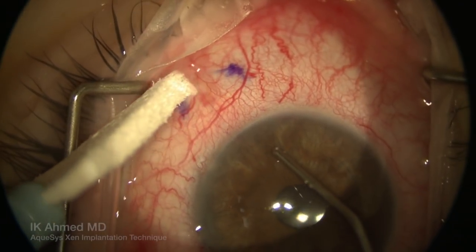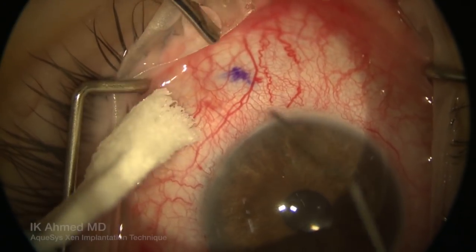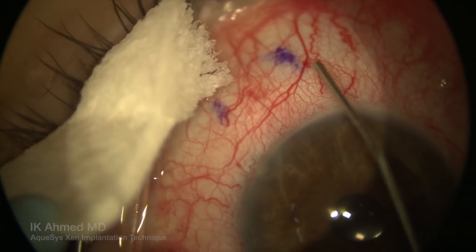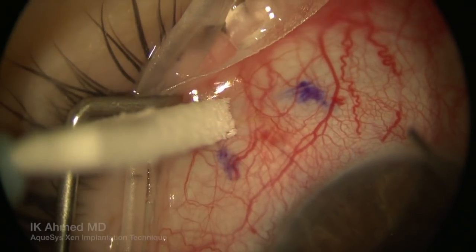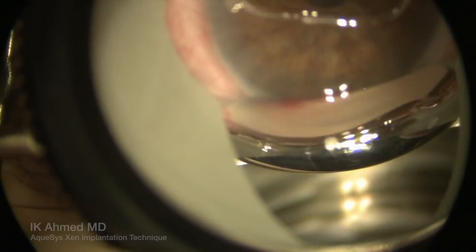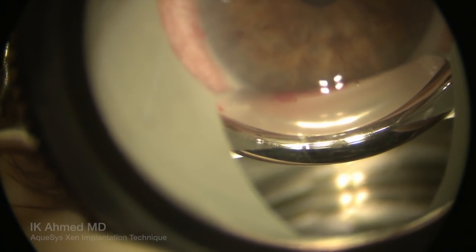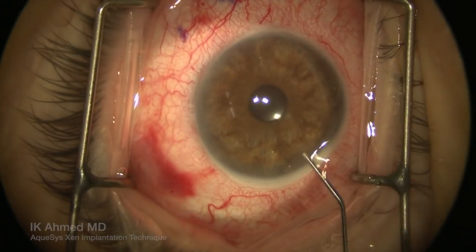Looking closely at the subconjunctival space, we'll see that the implant emerges three millimeters posterior to the limbus as planned. We see a slight curve of the implant in the subconjunctival space pointing nicely to the superior quadrant, and we see how softly the implant lies underneath the conjunctiva. Here's a gonio view of the implant in the anterior chamber, showing nice position, entry at the meshwork away from the cornea and parallel to the iris.